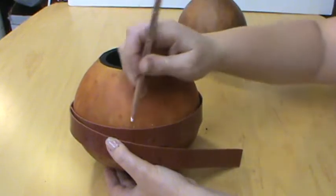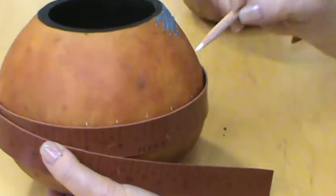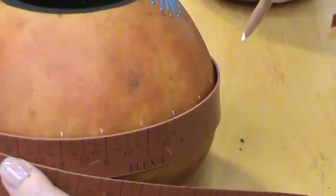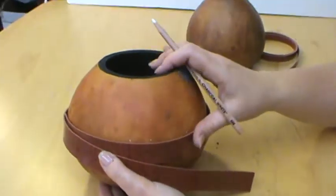You simply place this around your gourd, put some tension on it, and then you can mark your measurements off. If you're doing a border, it makes that so much easier, and it really helps with a lot of those different things.